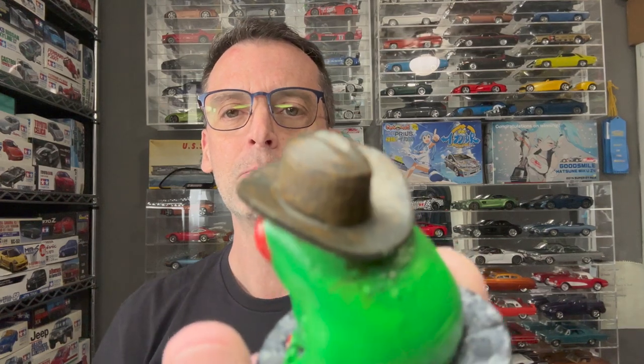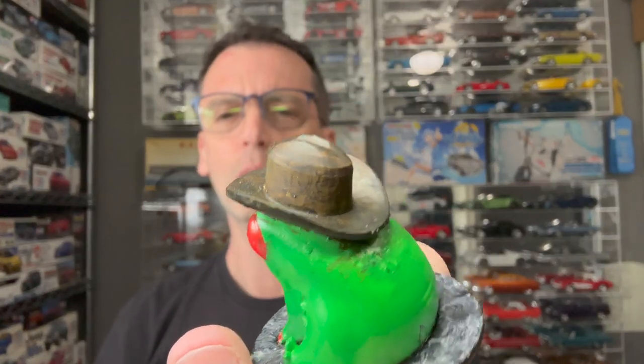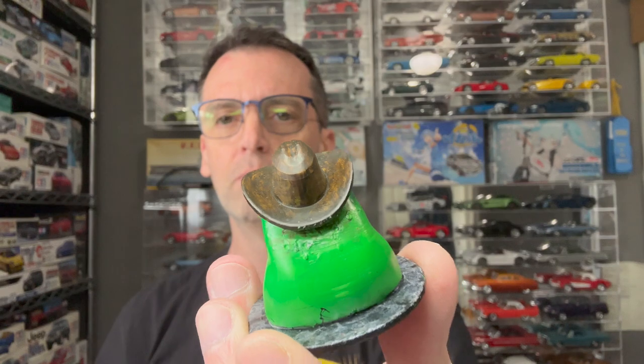Now I can't just print model car bodies — wifey says, hey, why don't you print me something? So I printed her a little frog with a cowboy hat and she painted it. We went to the hobby shop and she picked the brown color. I airbrushed the green and she picked out the red and she hand-brushed the eyes and the cowboy hat. So now I have a little cute thing to put on my desk, but you can see real close that it was kind of rough — it needed a lot more sanding, but it's cool.